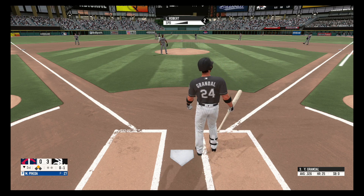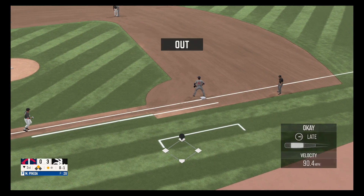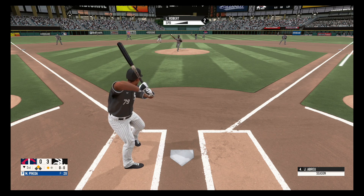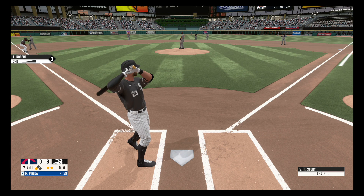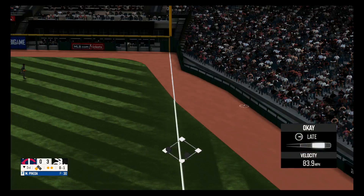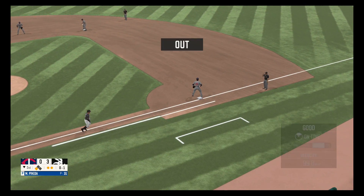Foul ball, out of play, one ball, one strike. Grounder to the left side, scoops it up, throws to first. Grounder to the right side, great stop, throws to first. Two out, drill to the left side, picks it up, fires to first base in time for the out. That will do it for the third.